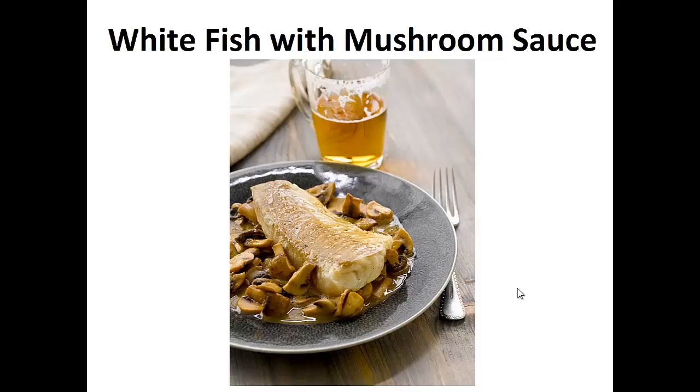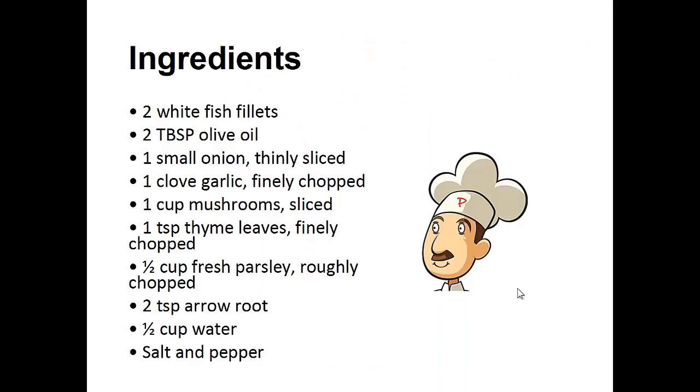White fish with mushroom sauce. Ingredients: two white fish fillets, two tablespoons of olive oil, one small onion thinly sliced, one clove of garlic finely chopped, one cup of sliced mushrooms, one teaspoon of thyme leaves finely chopped, half cup of fresh parsley roughly chopped, two teaspoons of arrowroot, half cup of water, salt, and pepper.